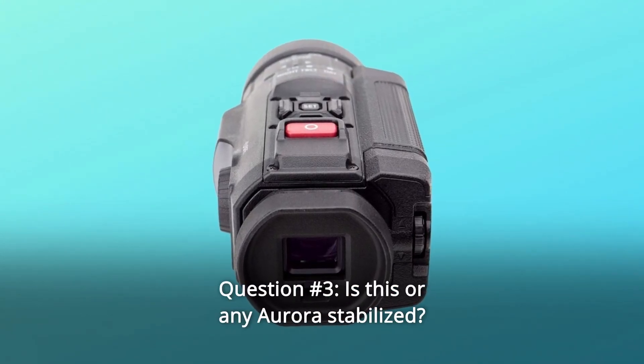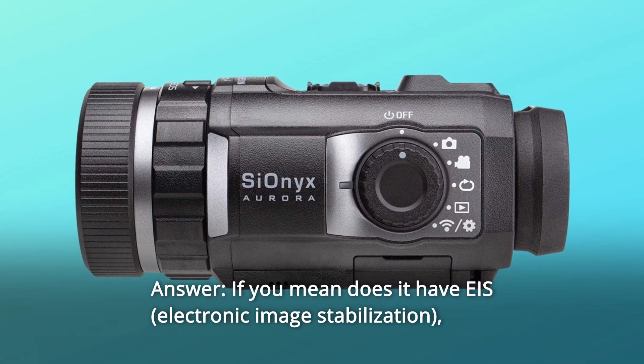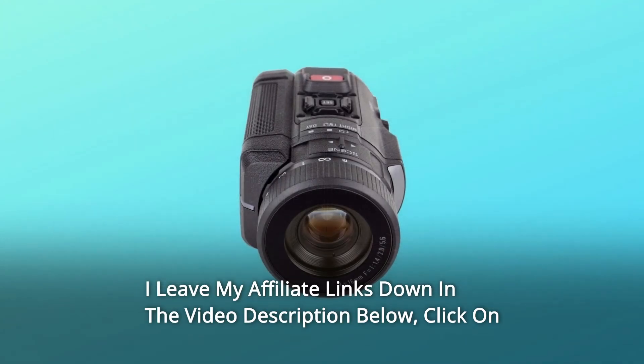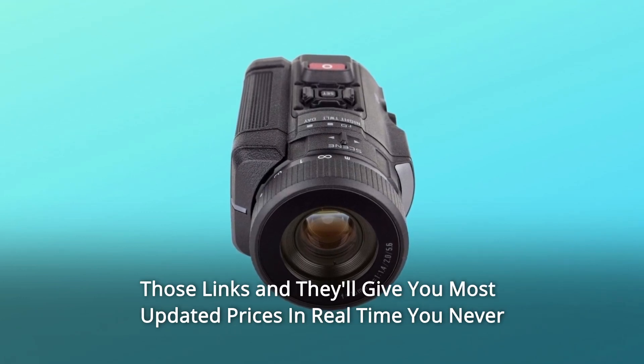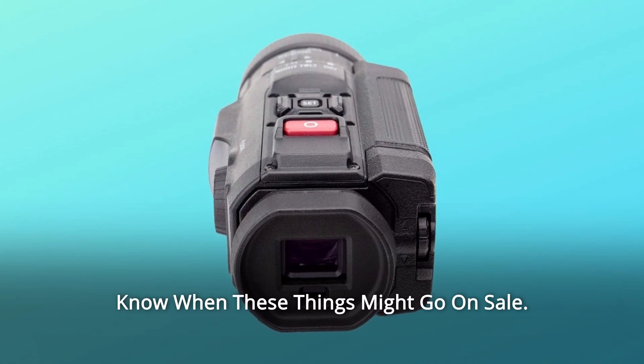Question 3: Is this or any Aurora stabilized? Answer: If you mean does it have EIS, the answer is yes, they all do. Thanks for watching. I leave my affiliate links down in the video description below. Click on those links and they'll give you the most updated prices in real time. You never know when these things might go on sale.